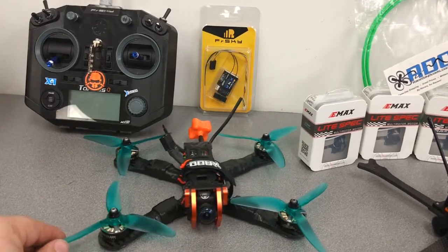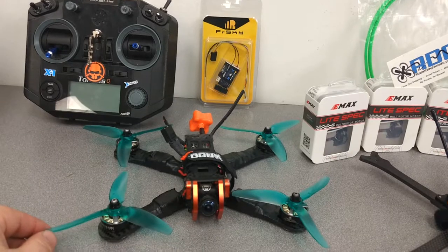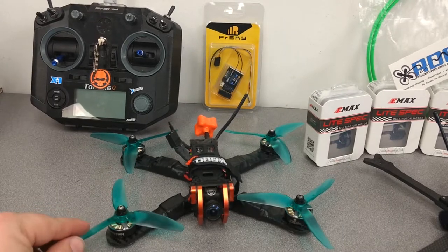What's going to happen with this one — the XSR is just turning into crap. So I'm going to be swapping in an X4R, showing you how to do that, and we'll be installing it in this build.